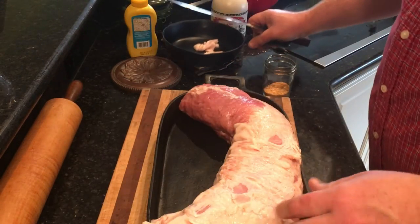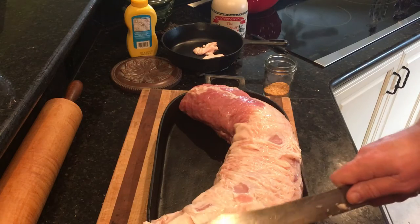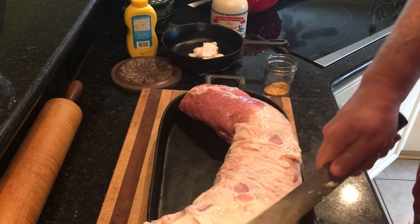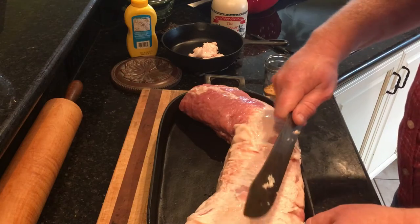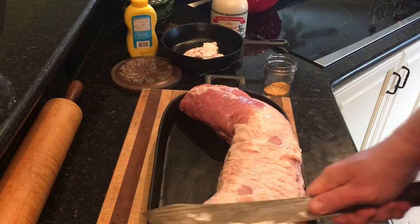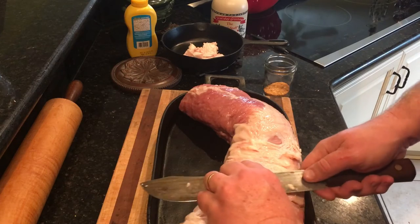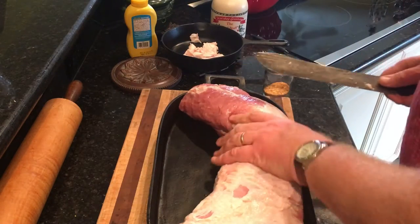What I do with the trimmed fat is put it in a little skillet, cook it down, render it out, and pour it into a mason jar — basically lard. I don't cook with a lot of lard, but when I need some I'll have it. The leftover fat pieces are like cracklings without the skin, but I generally throw those to the dogs. Then I save the rendered grease in a jelly jar in the refrigerator — pork fat lard, manteca, in case you need it.